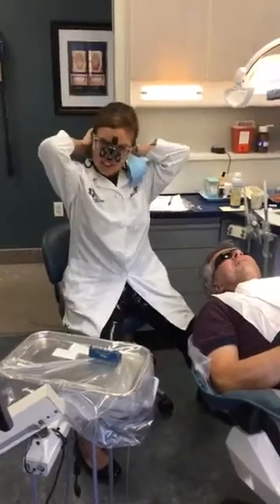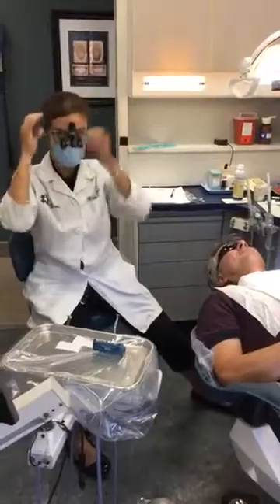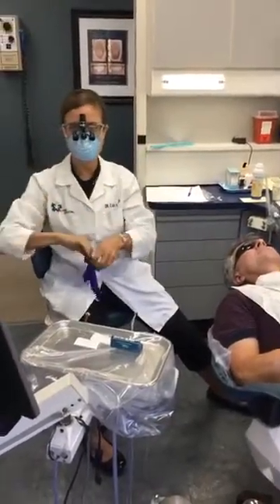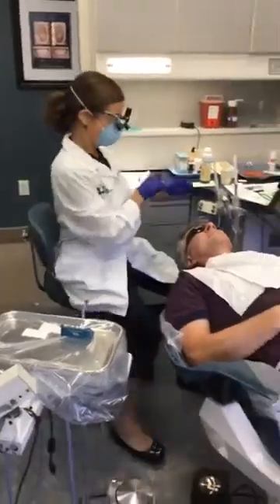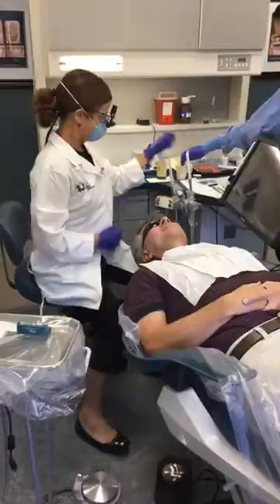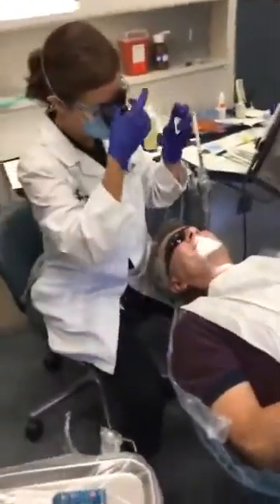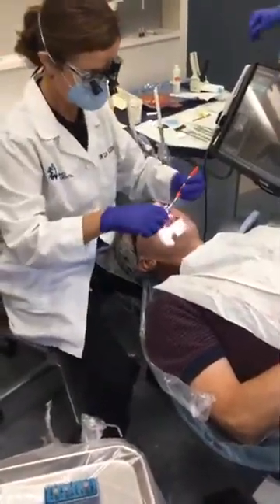He's scanning for a crown on the lower right. We've already got everything ready, so now we just have to take the digital image that is going to go to the laboratory so they can make the beautiful all-ceramic crown. Thanks for being such a pal, Stephen. First thing, we're going to put this in next to Stephen's tongue — just keep his tongue out of the way.